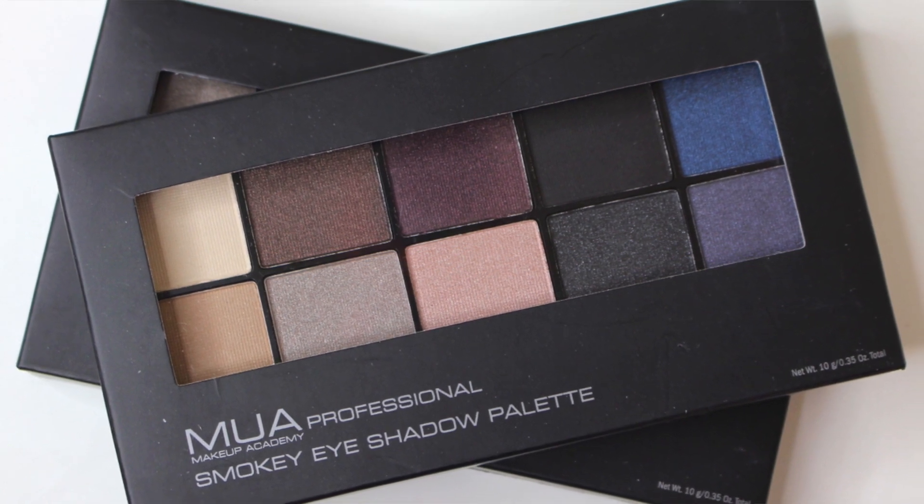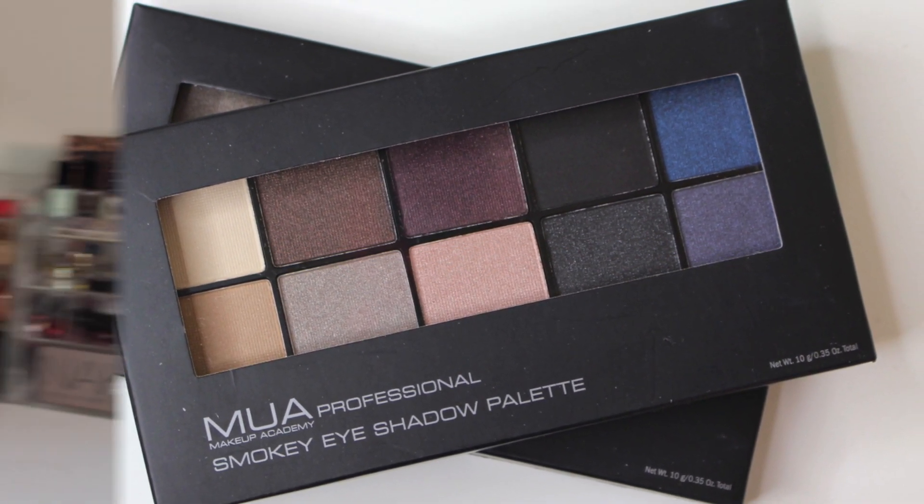You might have heard of this brand before — MUA. They used to be UK exclusive until about a year ago when they launched in CVS, just with lip and brush lines. The products available here in the US in CVS are totally different than those you'll find in the UK.